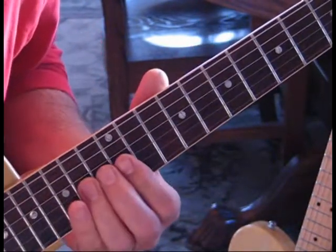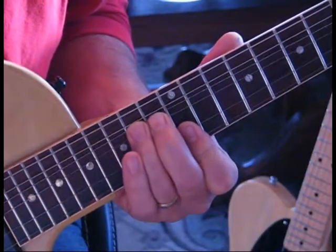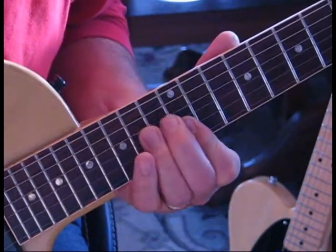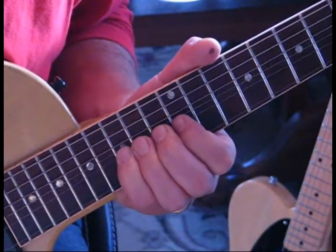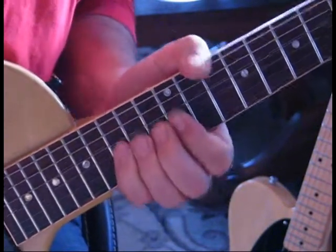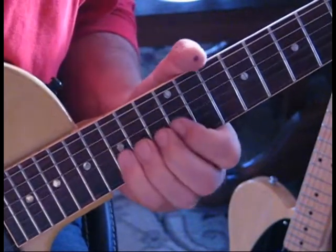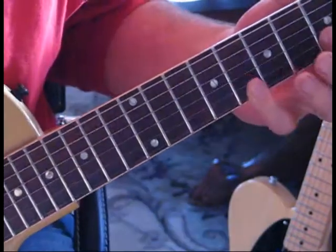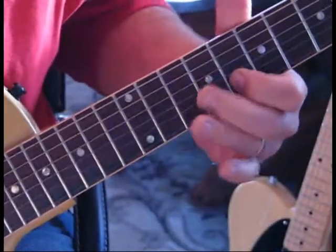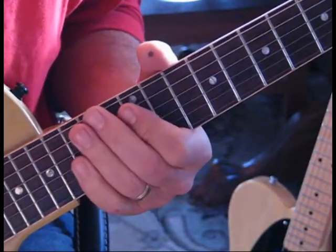For the very last lick, we come up to the twelfth position, hit fourteen on the third string, bend that up, and hit twelve on the B and the E string. Then hit fifteen on the second string and bend that up and hold it - bend and release and hold. And that's the lead.